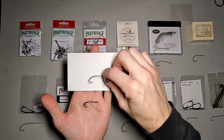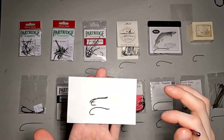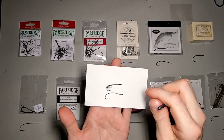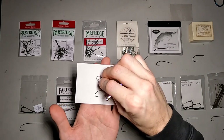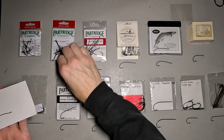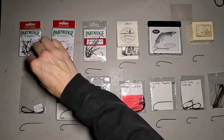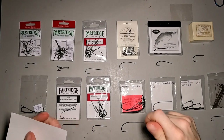Let's put these on here so we can see them a little bit better. The Double is used just the same — for a lot of hair-wing salmon flies. But there are also some feather-wing salmon flies that are tied on those as well.